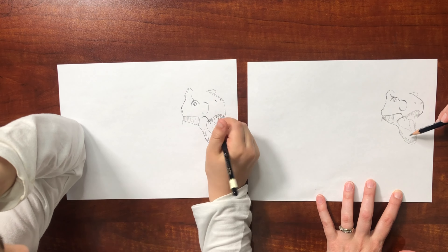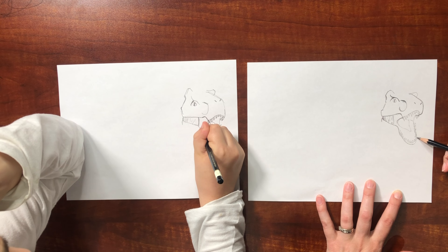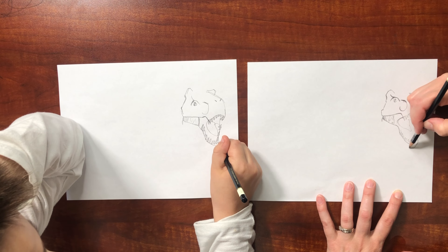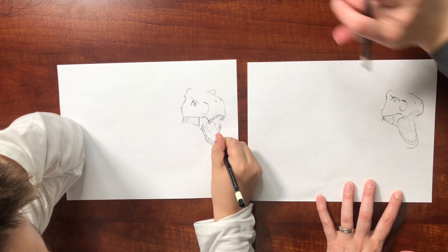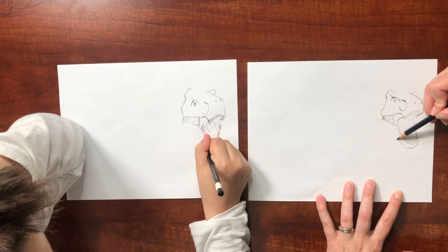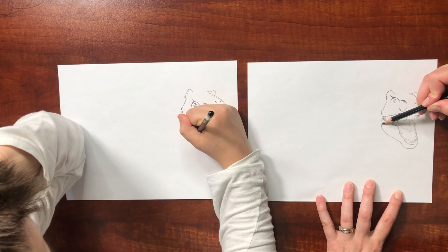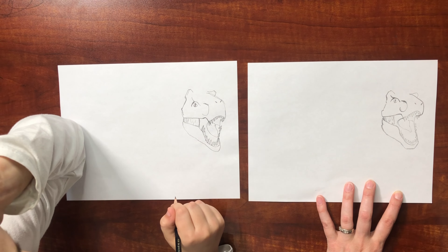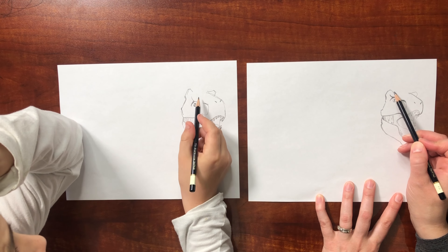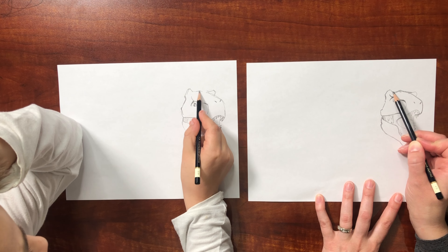Now we're going to make kind of a line right here and it angles like that, then it goes over like that, and then it follows up for a little bit the same as that but then it gets wider, then it curves in with a little indentation there. I forgot to do the top of the head, so we come back up here and go up and down like that.